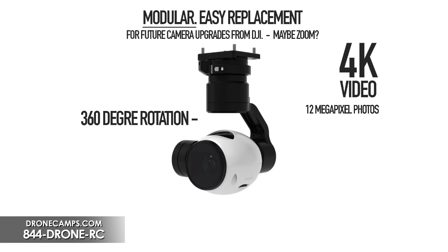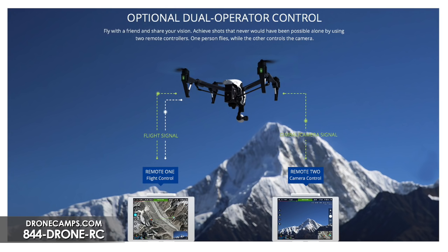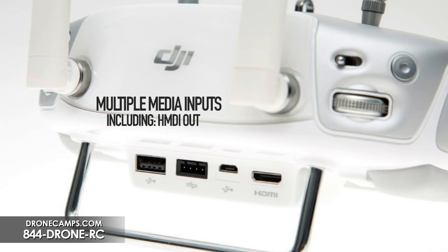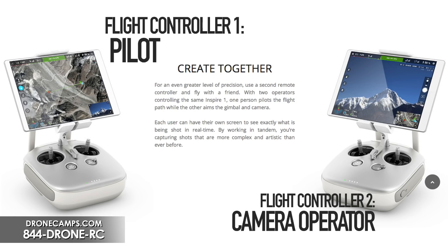With the Inspire you also get the option of a secondary controller — you can buy it as a single or dual controller unit. Dual controller gives you the option to fly while someone else controls the camera simultaneously: they can start and stop video, take stills, and handle photo arrangement while you focus on flying. There's never been dual controllers available on such a small aircraft before — usually this is only available in the S900 or S1000 packages.